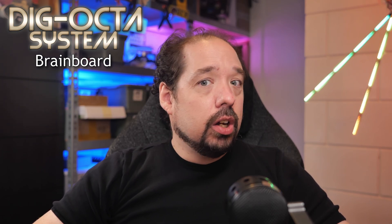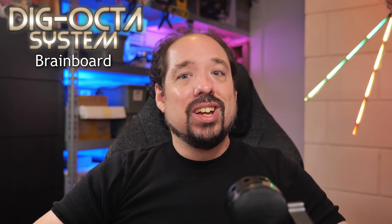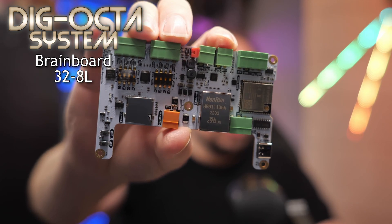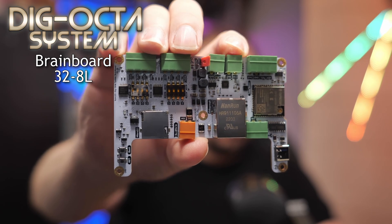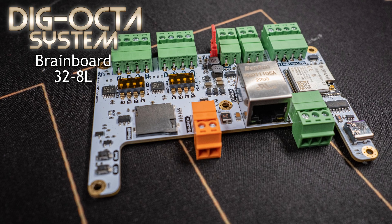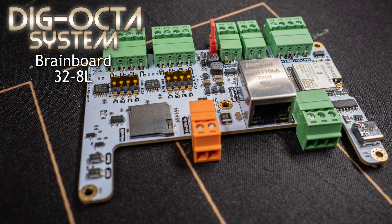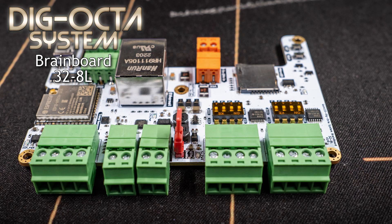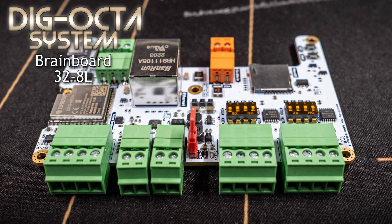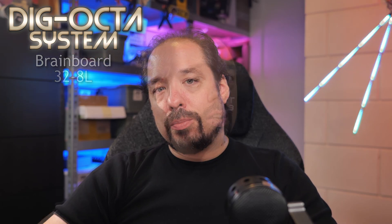The first brain board to be released is basically a combination of a lot of what is possible on the Dig Quad combined with an AE Plus hat and ethernet, all rolled into one. It features an ESP32 — I have one in my hand here — eight local LED driving channels, ethernet, and a micro SD slot all built into one. It's compatible with WLED and ESPixelStick, although software features will vary. This makes it an ideal board to run local effects either generated or stored on the SD card, or to receive remote data to run your LED shows.